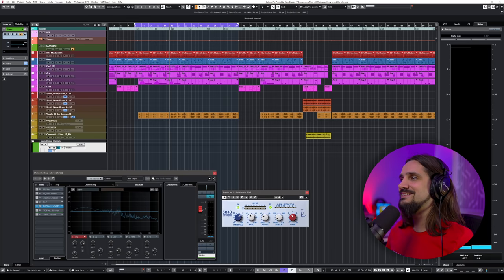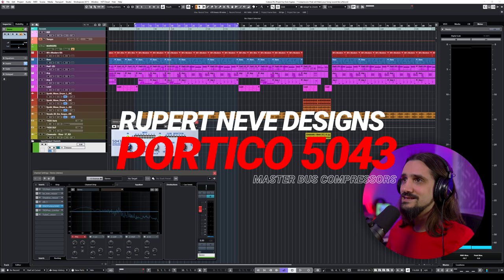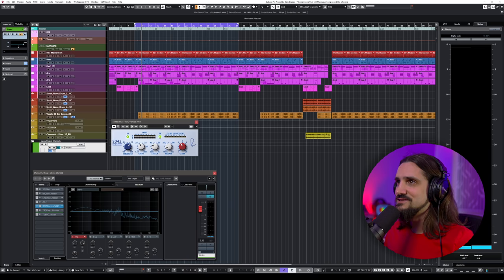The fifth compressor — and you know by now I love my Neves — is the Portico 5043 compressor. This is great for vocals, bass, guitar, pretty much everything. It's what I'm actually recording on right now — you're hearing this compressor on my voiceover via my Portico 2 channel. I find it works really well as a bus compressor too.